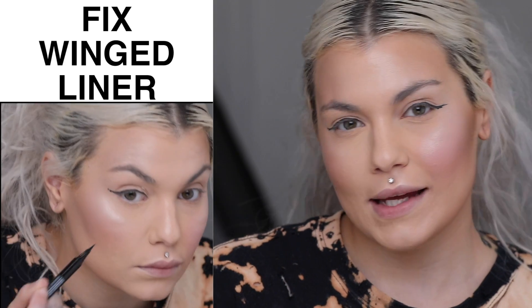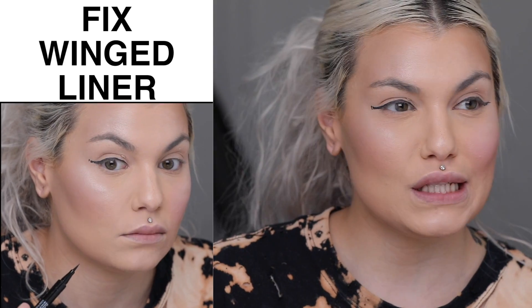We've all been there when you're trying to do eyeliner and it just looks terrible. Winged eyeliner can be really challenging for everyone, so let me show you a trick on how to clean up a winged eyeliner when you've completely ruined it.